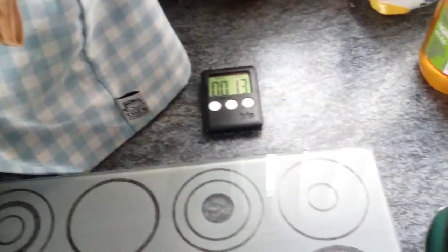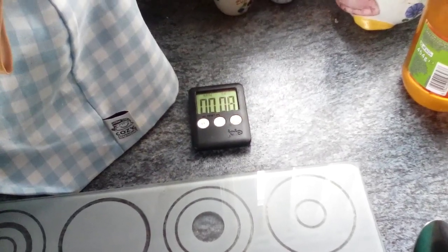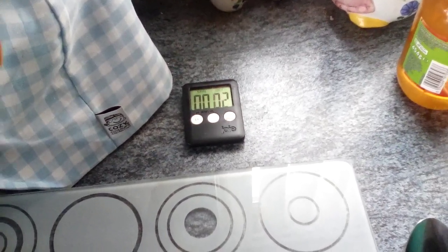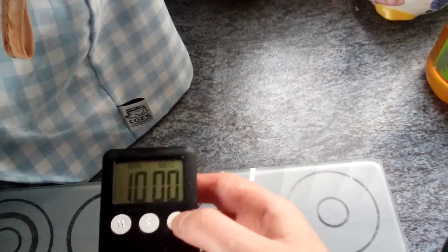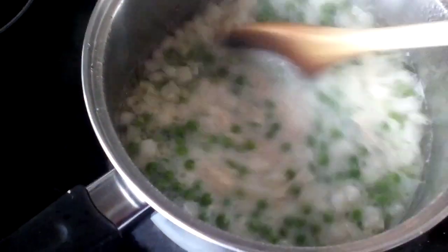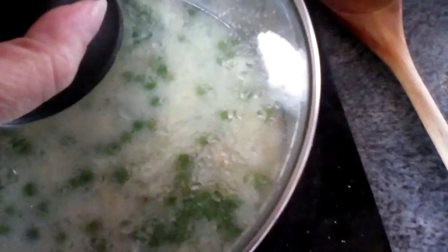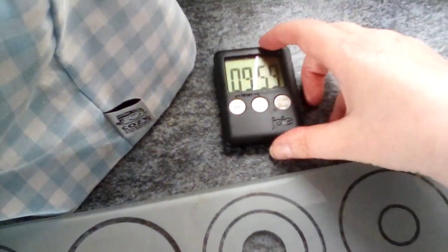Now it's 30 seconds. 12, 11, 10, 9, 8, 7, 6, 5, 4, 3, 2, 1. Stop cooking. And we stir. Now I've got to do that every 10 minutes until it's finished. Set it off again. And there you have it.